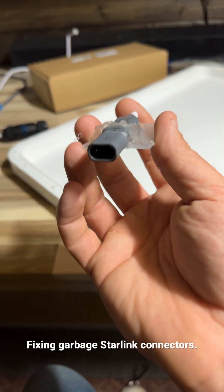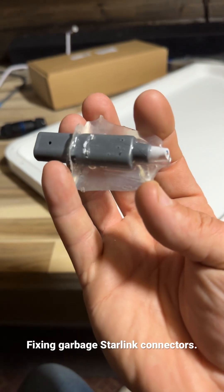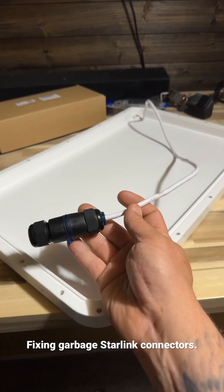However, these connectors are garbage and they tend to go bad, and mine has finally crapped out. So I decided to make my own connection and get rid of that piece of crap.